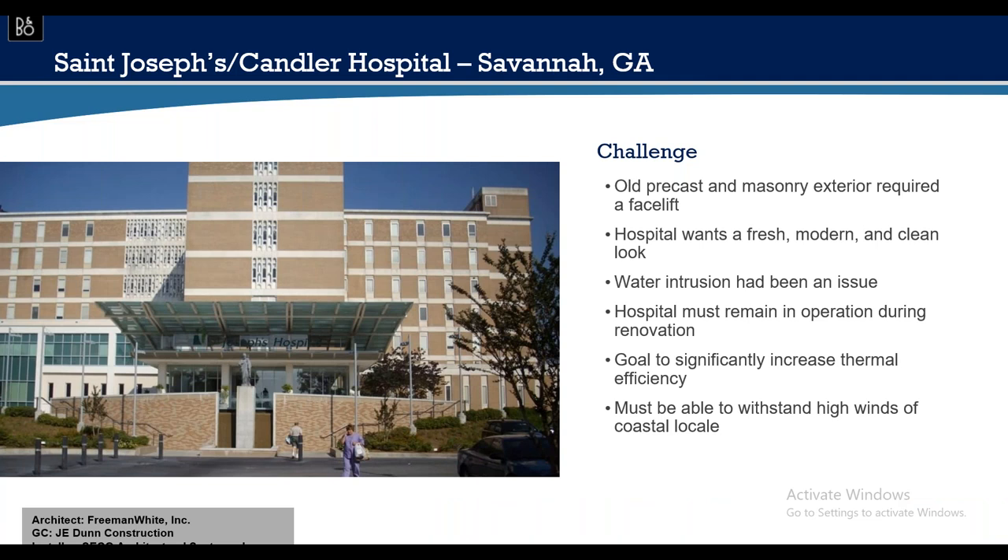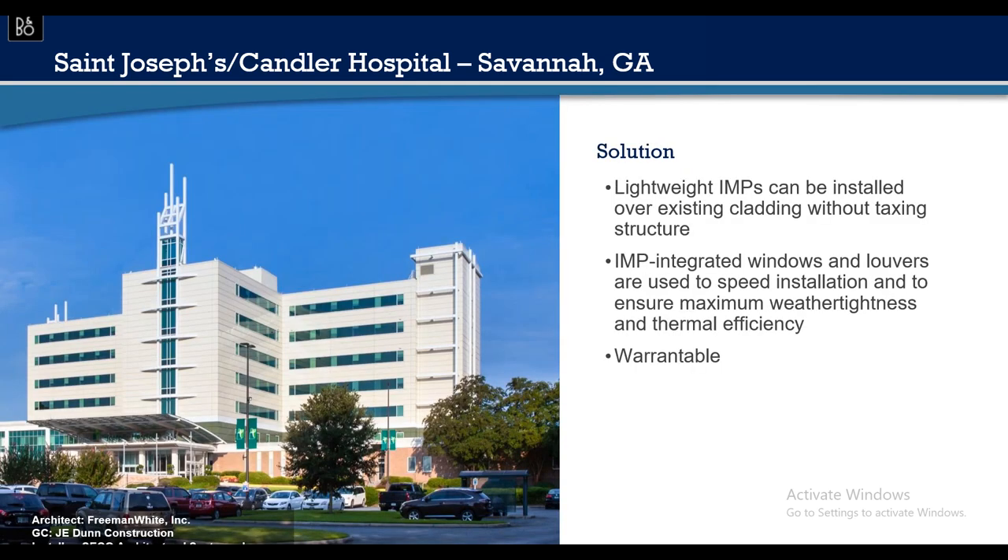A major end-use case for IMPs is retrofit buildings — 40, 50, or 60 years old with good bones but showing their age, leaking, and thermally inefficient. Their structure can support a five-pound-per-square-foot insulated metal panel, completely transforming the building. Hospitals are a huge retrofit user — just look at the transformation from a masonry facade to a modern metal design with increased thermal value. Often the interior is completely undisturbed, so business continues as usual with very little interruption.